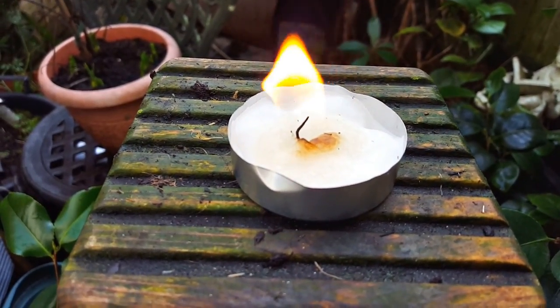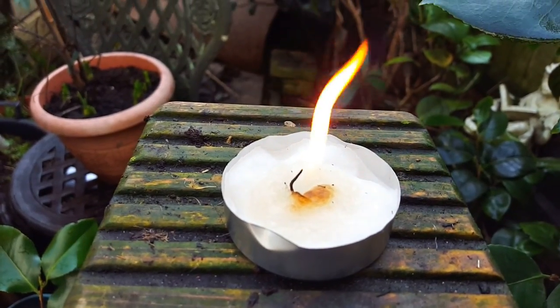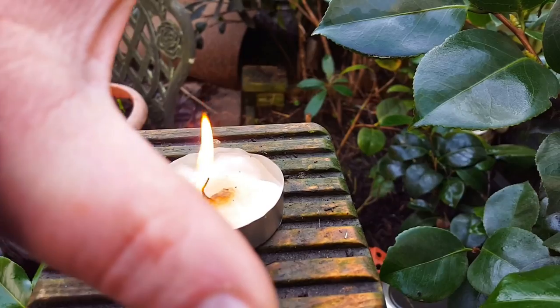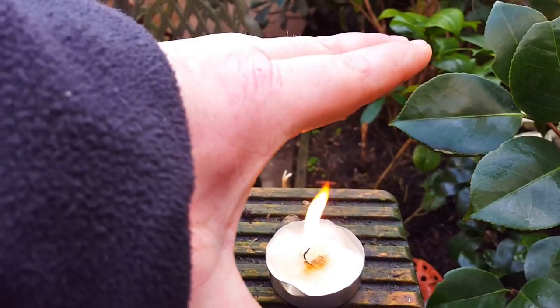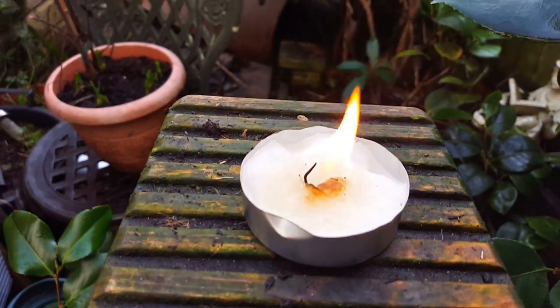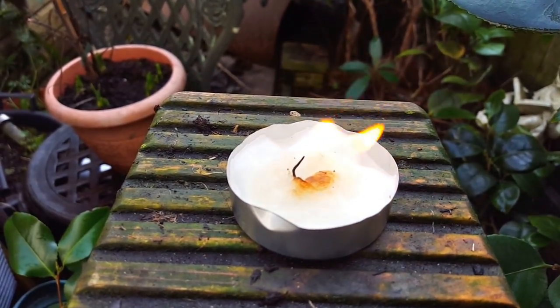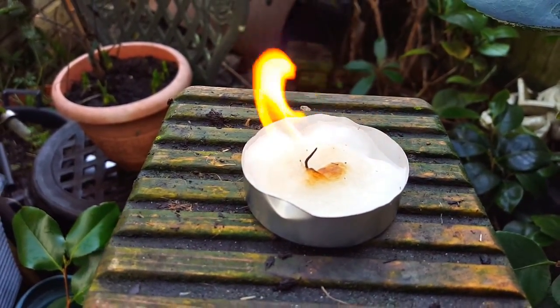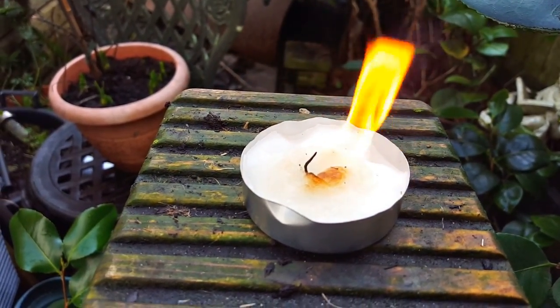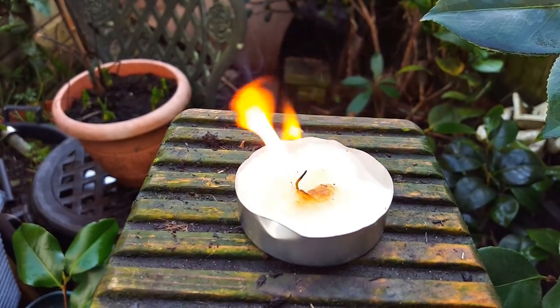This would burn for a very long time — there's a lot of fuel there with that wax. So if you add this underneath a pot, like in a Trangia replacement, you can get good enough heat. It'll take a little bit longer than a Trangia, but it's a good system for cooking on, starting a fire, and keeping the flame going. So carry a couple of these if you can make them — it's worth having.